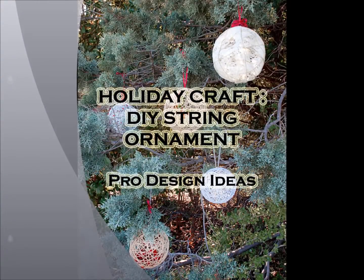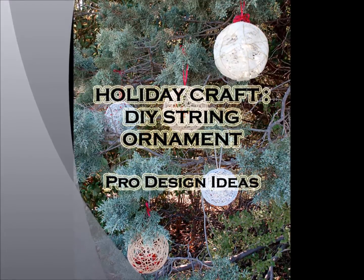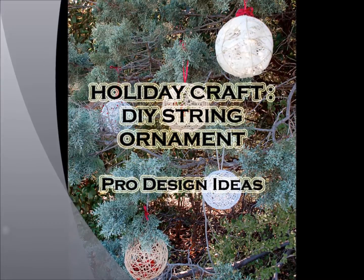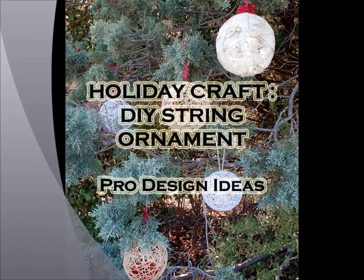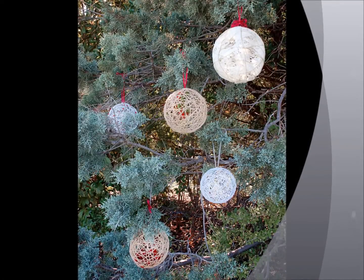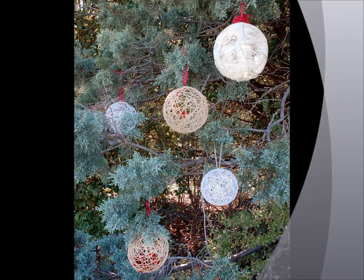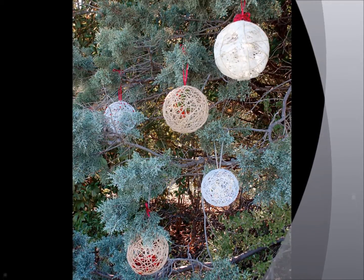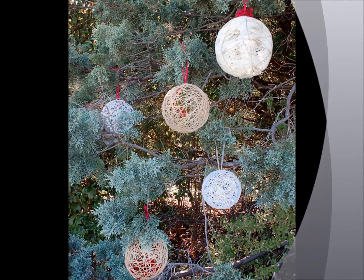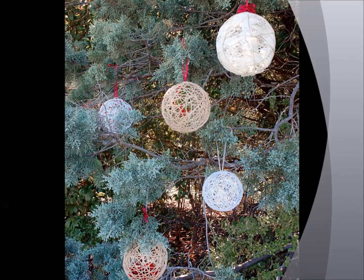Holiday craft DIY string ornaments: these delicate ornaments are a beautiful way to add some Christmas spirit. Their weather-resistant coating makes them a stunning addition to your winter yard that you can leave out all season. String ornaments can be a lovely addition to your Christmas decorations and you can take them outdoors without worrying if it rains. The step-by-step instructions aren't difficult but they do take a bit of time, so set aside a few hours before tackling this project.